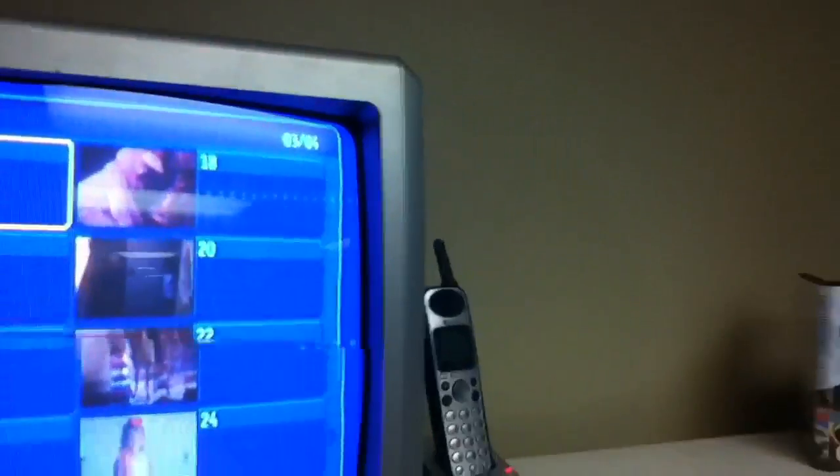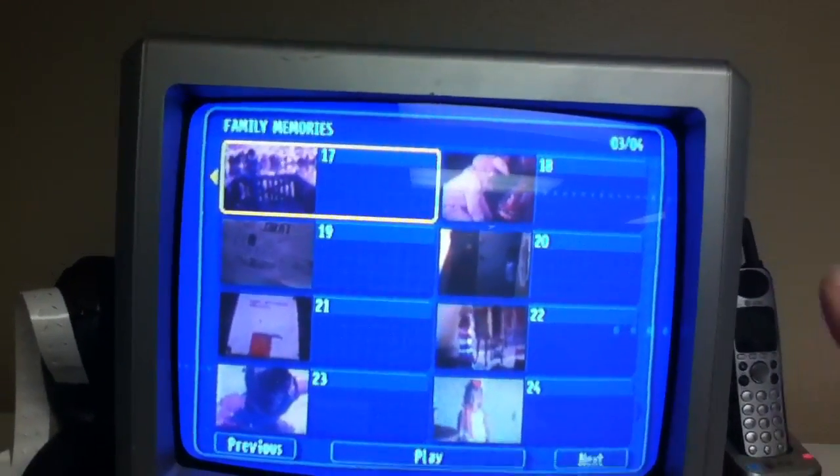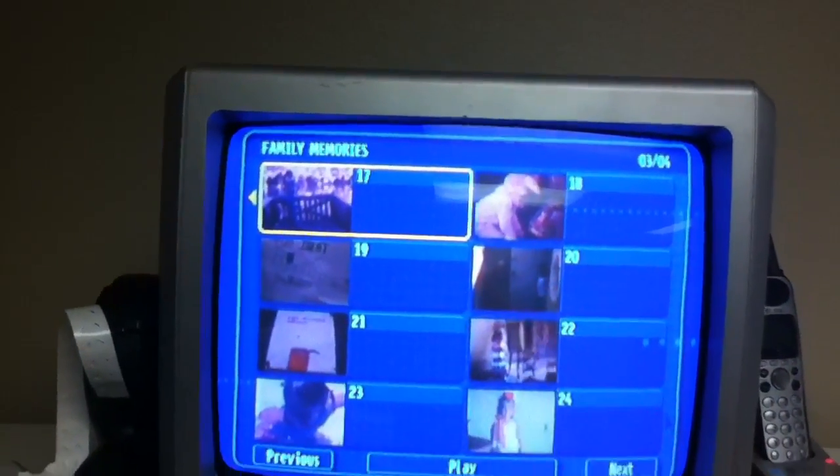Let me just show you very quickly what can be done so you can avoid all of that headache — and here it is. We can make each reel a separate file on the DVD or on the hard drive, but this is just on a DVD right now. So you've got a scene selection menu — here we're looking at number 17, 18, 19, 20.